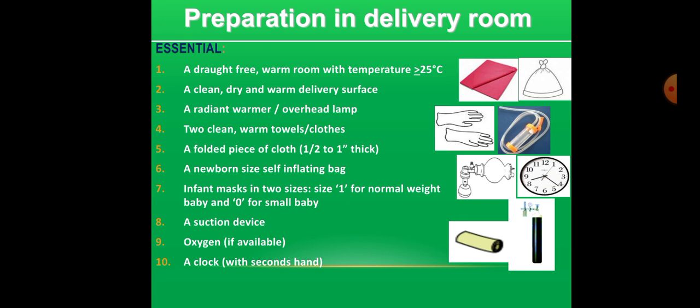Preparation in the delivery room should include having warmth, a place to do the resuscitation, and equipment and supplies. These are summarized here: a draft-free warm room with temperature greater than or equal to 25 degrees centigrade, and a clean, dry, and warm delivery surface. Use a radiant warmer or overhead lamp with a 200-watt bulb if available, and two clean, warm towels or clothes.